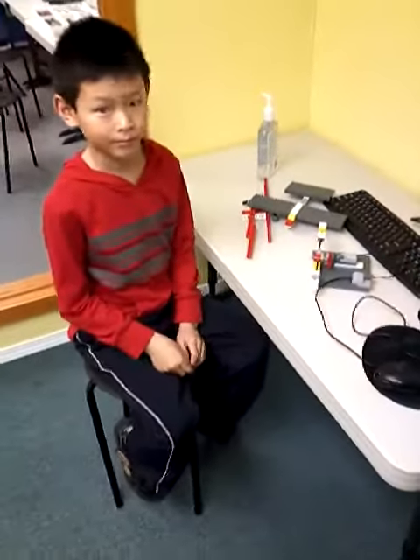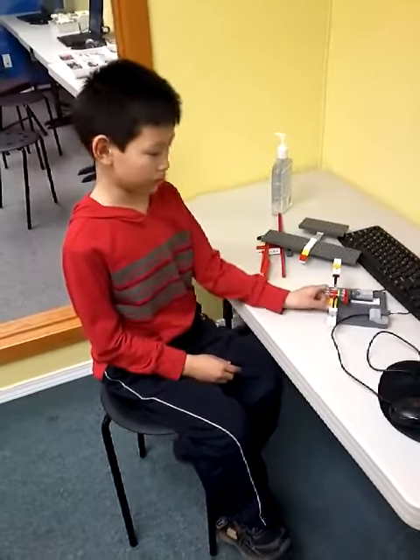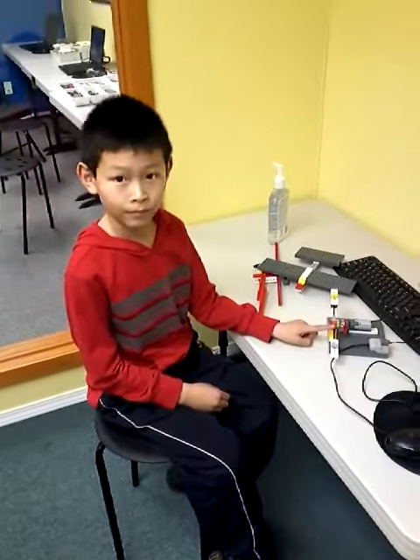Did you have any problems or challenges? No. It was easy? Yeah, but I had one problem — I didn't find this piece. Mm-hmm, okay.